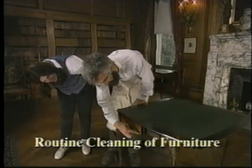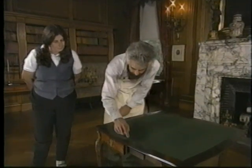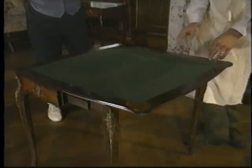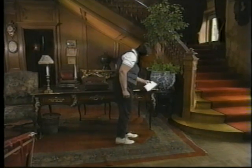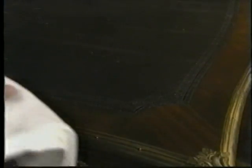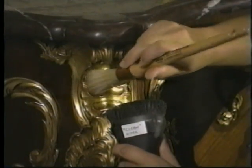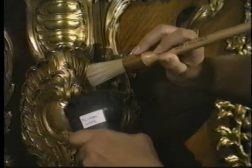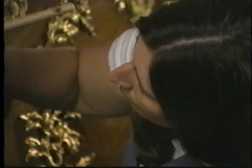Before doing any cleaning, check the integrity of the finish. Check for flaking, loose veneer, and unstable joints. Dust flat surfaces with a clean, lint-free rag or electrostatic wipe, gently wiping in the direction of the grain. You can remove dust from stable carvings or metal mounts with a soft brush. Be especially sure that gilt carvings are stable before attempting any cleaning. Collect the dust with a vacuum cleaner.